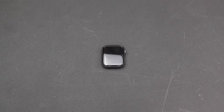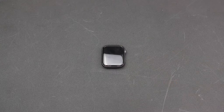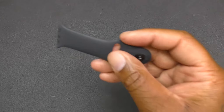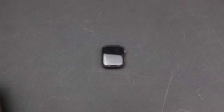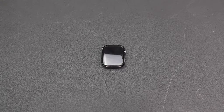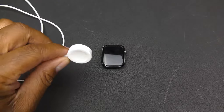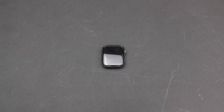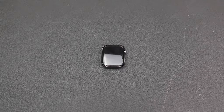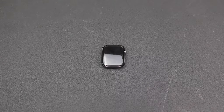Let me tell you what comes in the box. You get the stainless steel case, you get a sport band — there are two halves and I broke it out to show you how to connect and disconnect it — you get your magnetic charging cable right here, and you get a 5-watt USB power adapter.